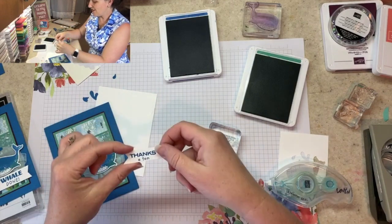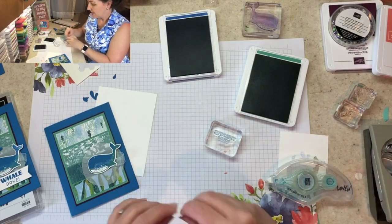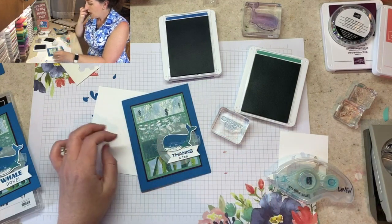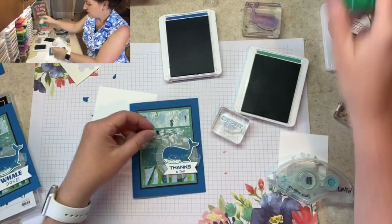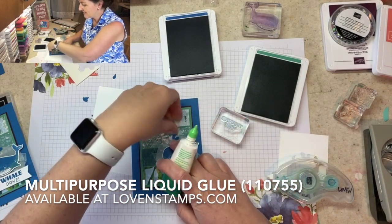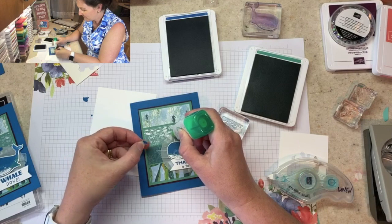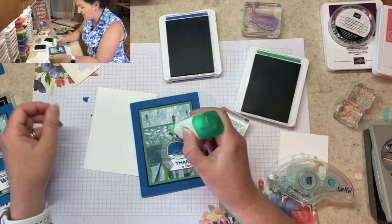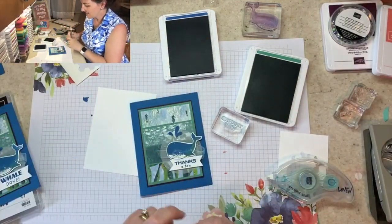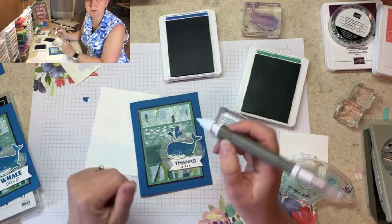Our 'Thanks a Ton' greeting goes on Stampin' Dimensionals and layers under the whale. Then we need our little spout pieces — the ones we punched at the beginning. I'm going to use my multi-purpose liquid adhesive — which I call green lid glue, though in the online store it's listed as multi-purpose liquid adhesive. I really feel like they should add 'green lid glue' to the search parameters! That tiny little dot is easiest to add with a Take Your Pick tool — pick it up and pop it behind with your fingernail.